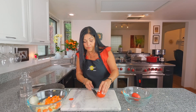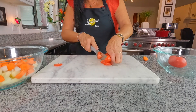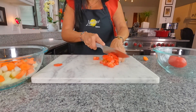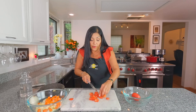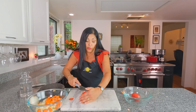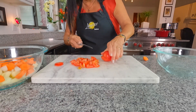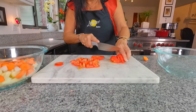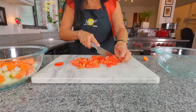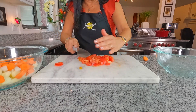For the roma tomatoes, you'll need two. Take off the little stem end if you want, then dice them up nicely. If you have garden tomatoes, go ahead and use those — they're real juicy. I like these on the bigger chunk; you don't need to get them really small. This will all go together beautifully.